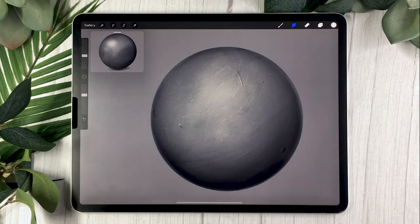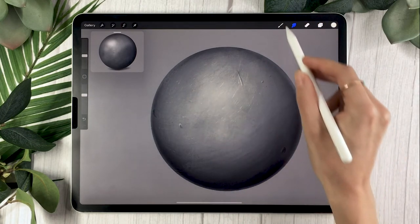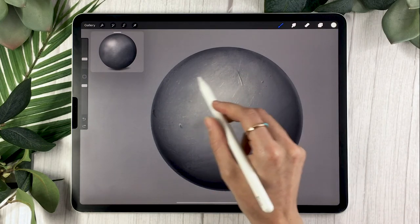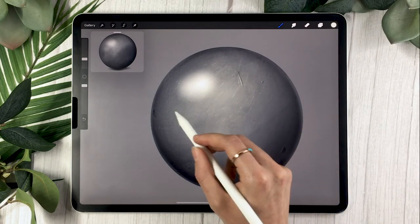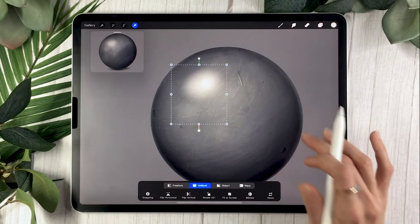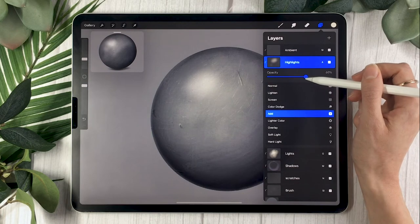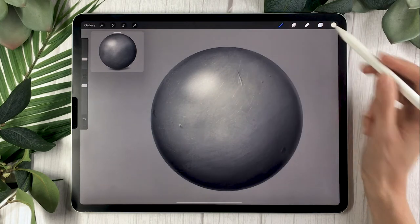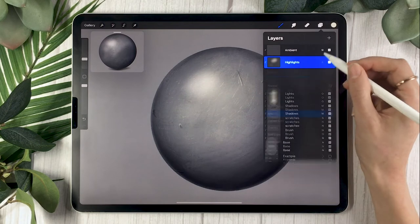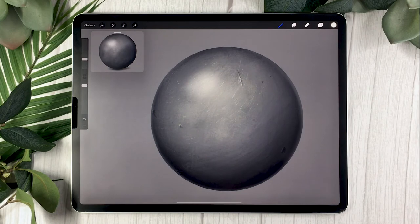Since it is metal, we're going to add a little bit of highlights. On your highlights layer, with a super bright yellow or white and your soft brush, add a brighter spot. Experiment with it — don't worry, you can start over. Try it a few times and move it around. Don't be afraid to lower the opacity as well, because you want to feel like there's some reflection but not too much. It's really about finding what works best for your piece.